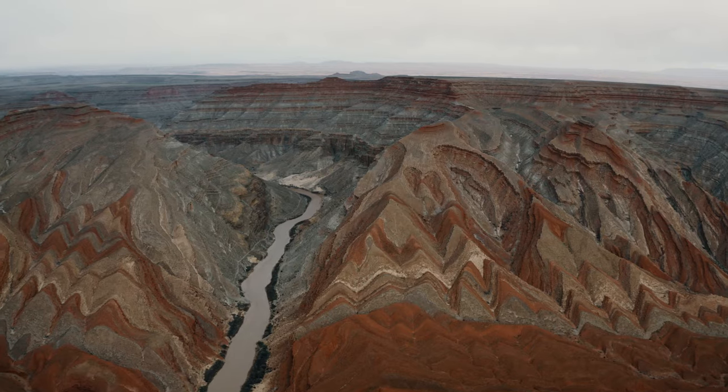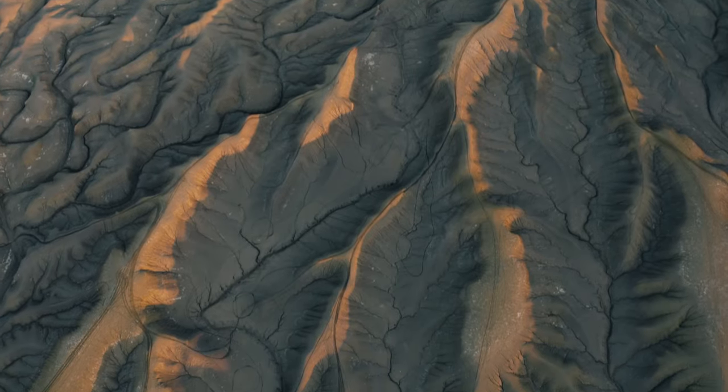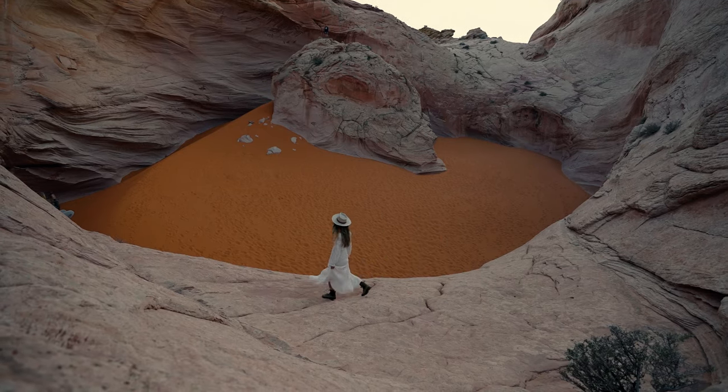What's going on everyone? Over the past month I've been traveling all over the Southwest creating content — photo, video — meeting old and new friends, and just seeing some of the most insane locations the Southwest has to offer.